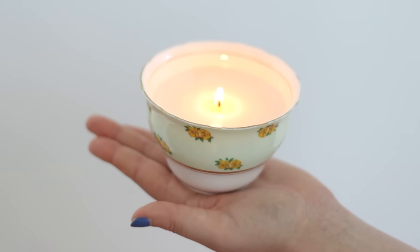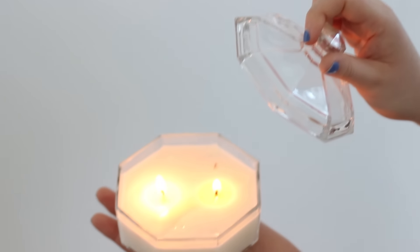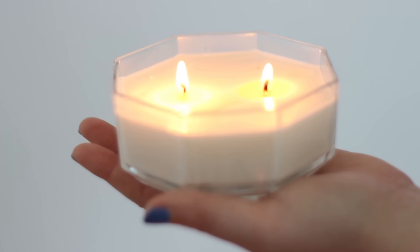Hello everyone and welcome back to another video. Today we are going to be showing you how to make these awesome DIY candles at home, and they are actually pretty easy to make so we hope you enjoy this DIY.